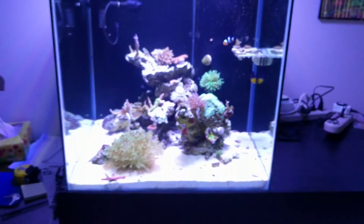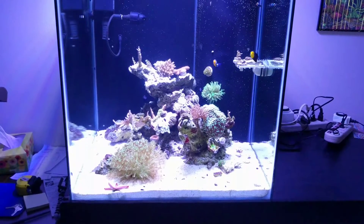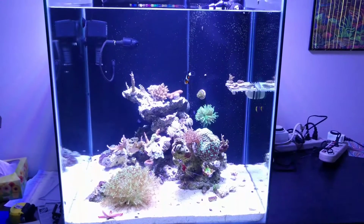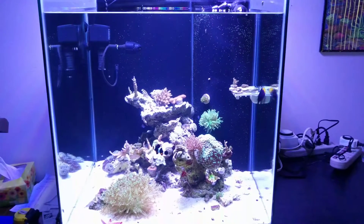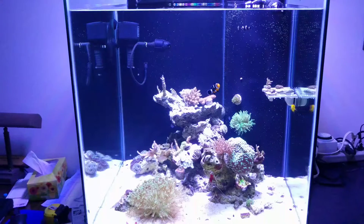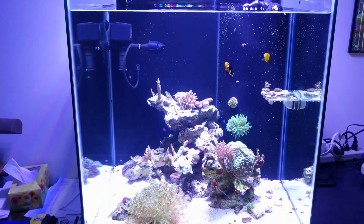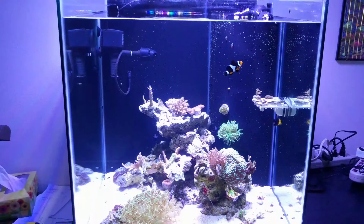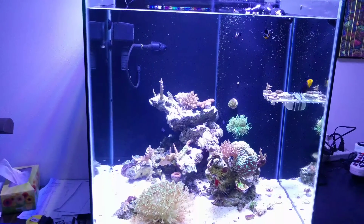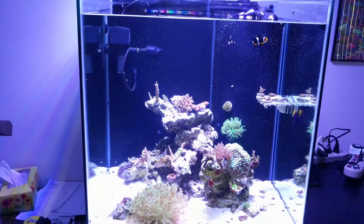Not the best camera quality but you get the picture. I appreciate everybody watching — make sure to subscribe if you are not. Stay tuned for updates. Hopefully my clam lives and hopefully I can master the calc. So far so good. I'm really liking the results of the stability. The colors are starting to come back, everything's growing, it's looking nice. See you guys later, thank you.